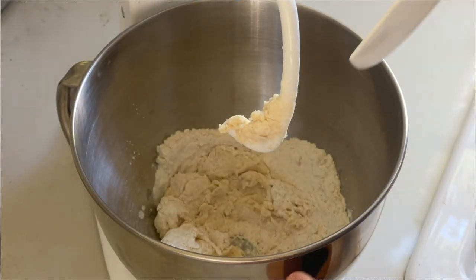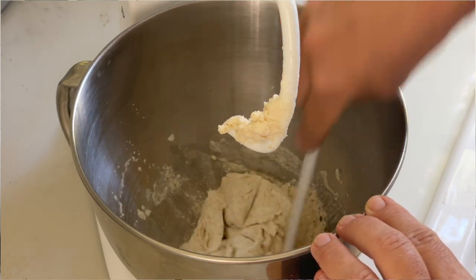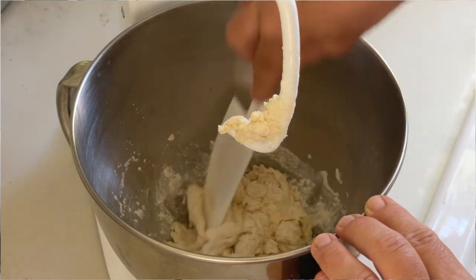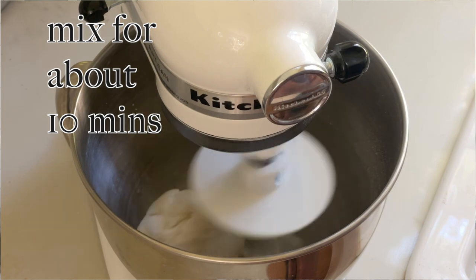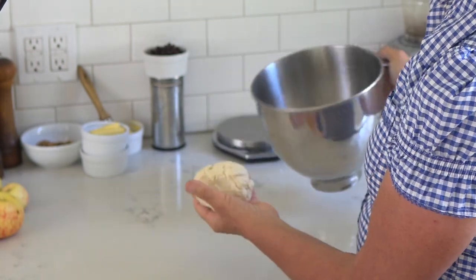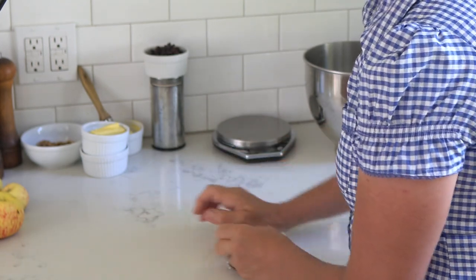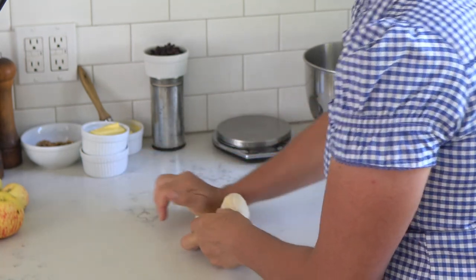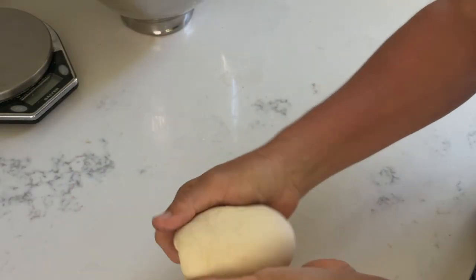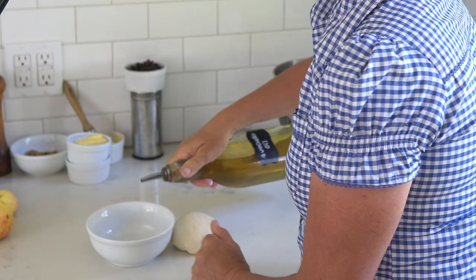If your dough is not quite coming together in your stand mixer, just use a scraper and move the flour all down. You can easily make this recipe by hand because the amount of dough is actually pretty small. Mix the dough for about 10 minutes — it should be pretty sticky. Then work it by hand on the kitchen counter to stretch the gluten strands a little bit, because that's what this recipe is all about.